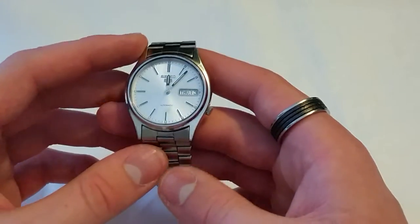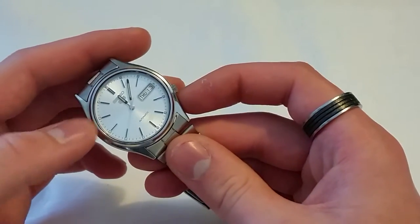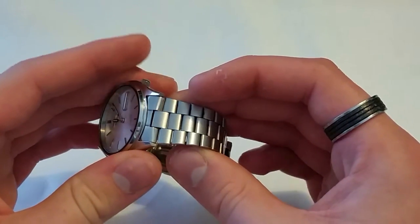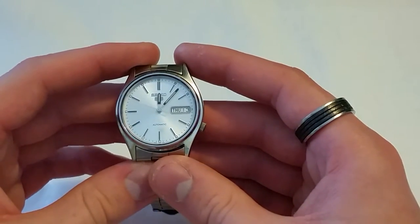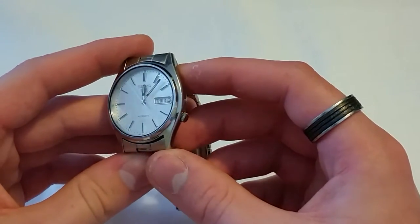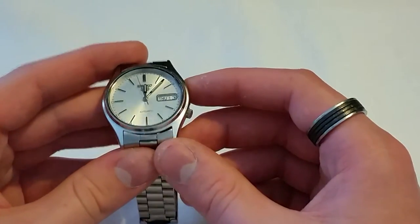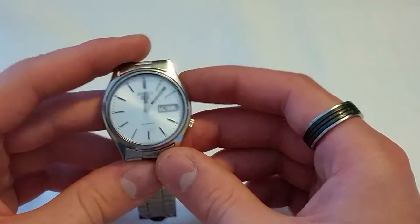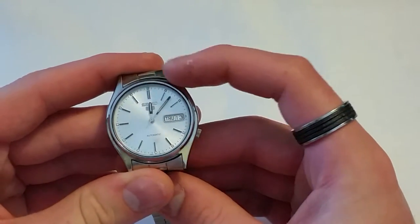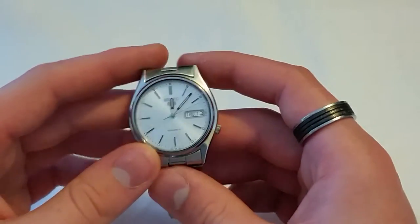The movement it is using is the 7S26, which is the exact same movement that is in my SKX. Case size is 36 millimeters, it is 10 millimeters thick, and it uses 18 millimeter lugs — very traditional sizing. The crystal is a hardlex crystal, which Seiko are famous for. It is not particularly scratch resistant, but it is more shatter resistant than sapphire, so it has its uses on direct impact. It has lumed hands and lumed pips around the markers, and it is water resistant to 3 ATM, though I wouldn't take this anywhere near water.